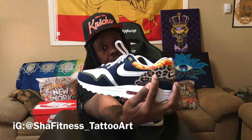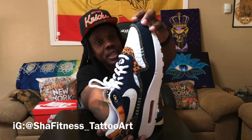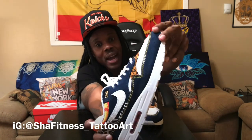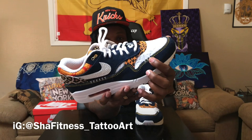We got the cheetah and the leopard print — that's the cheetah, and the leopard is up here. Cheetah print, leopard print, all denim. They got the gold stitching across the top of the toe box and gold stitching around the side of the mud guard as well.